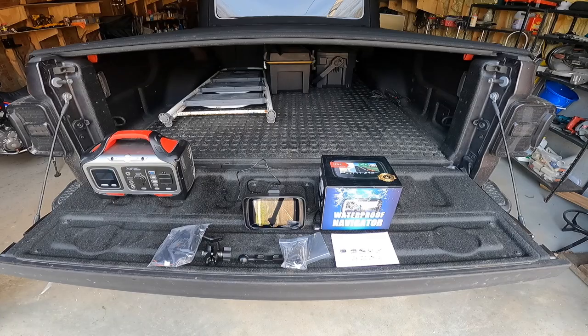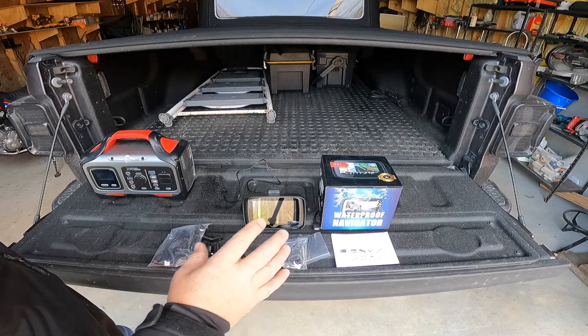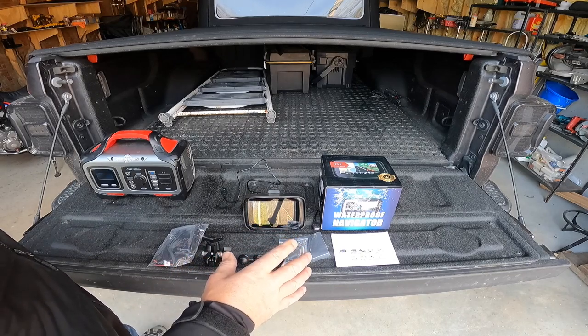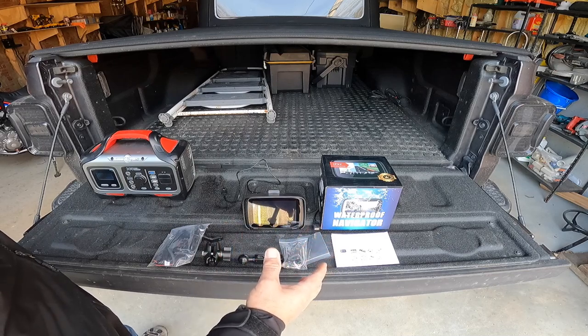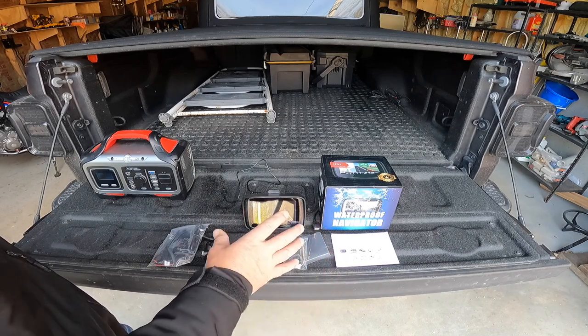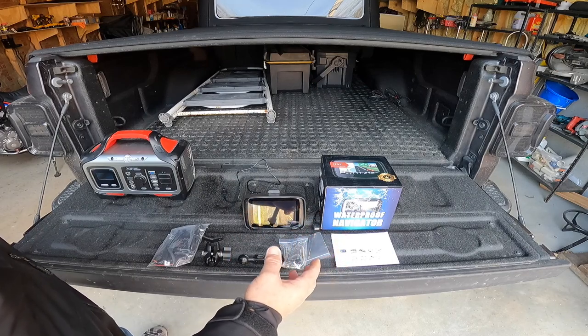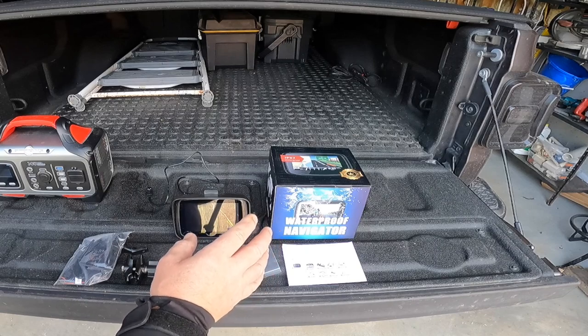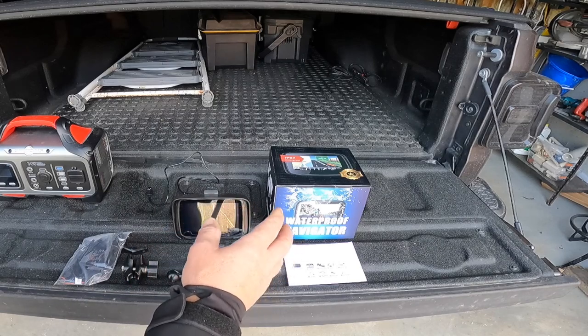Good evening everybody, welcome to the channel. Check this out - I actually have here something I never thought I would see for a motorcycle before. This right here is the Autocast Light C5 motorcycle Apple CarPlay or Android Auto.